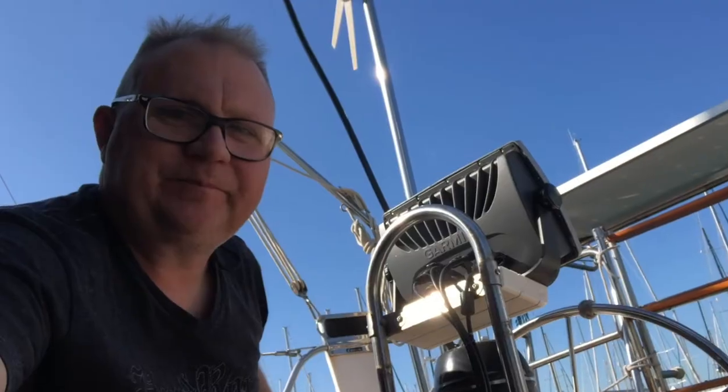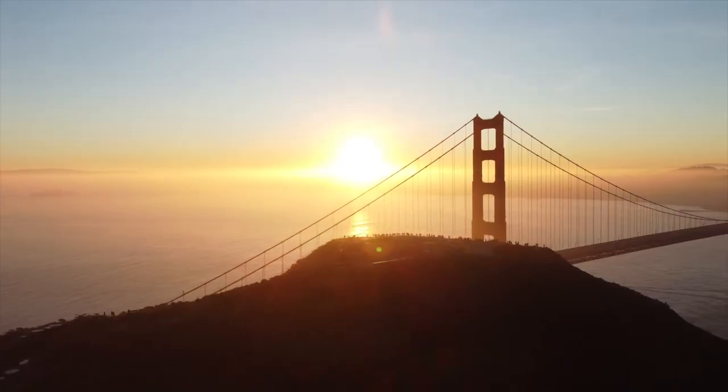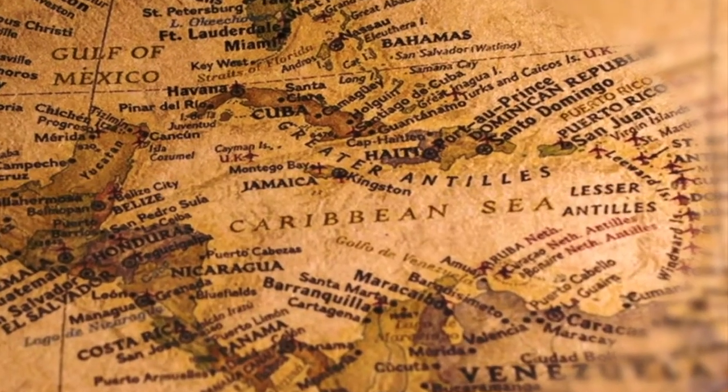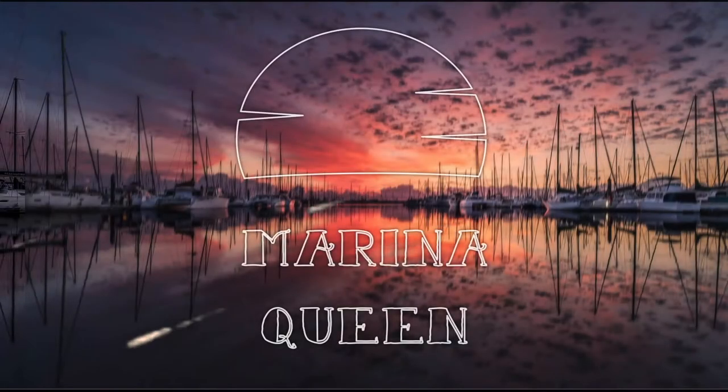My name is Rick and I have a sailboat on the San Francisco Bay. Join me as I refit sailing vessel Frog's Leap with an eye towards taking her to warmer places. I get to spend only a few days each month on the boat — that's why I call the channel Marina Queen.